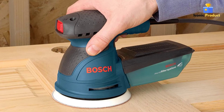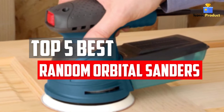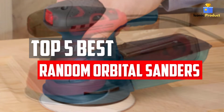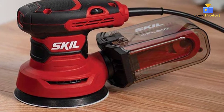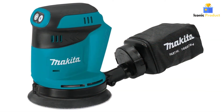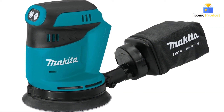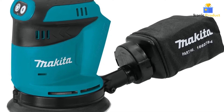In this video, we will look at the 5 best random orbital sanders available on the market today. We made this list based on our personal opinion, hours of research, and customer reviews. We've considered their quality, durability, features, and more. If you want more information and updated pricing on the products mentioned, check the links in the description box below. So, let's dive into the video.